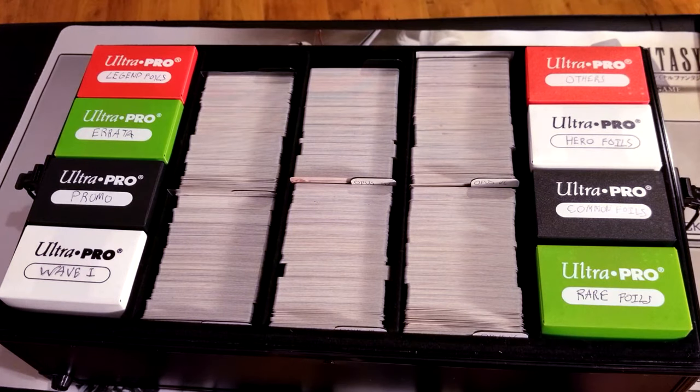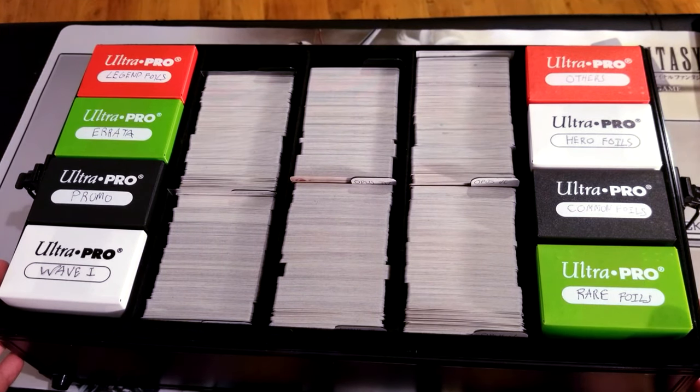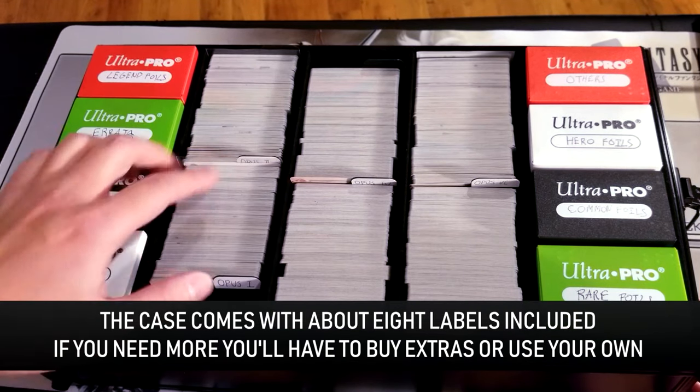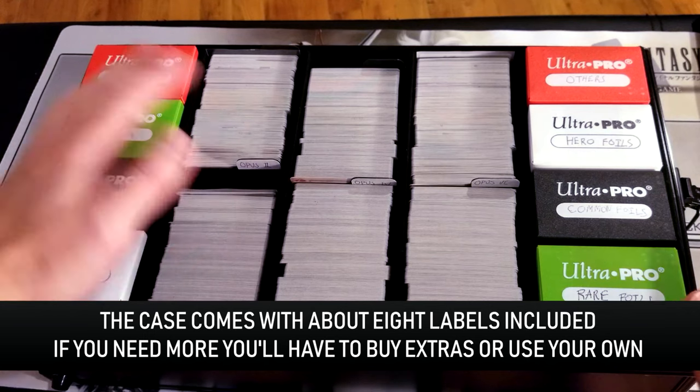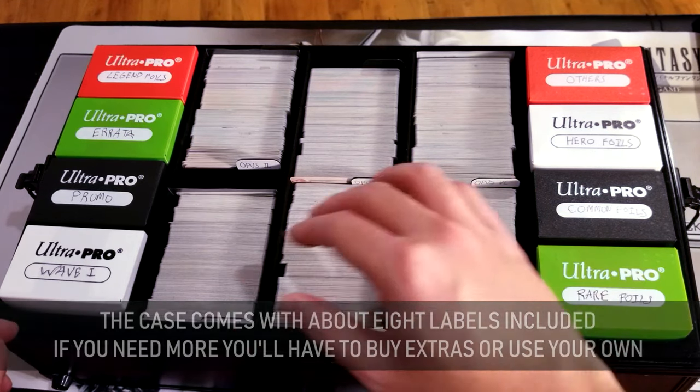So let's go ahead and take this lovely lid off, and you'll see inside that I already have this thing jam-packed full of cards. You'll notice that it has labels — these labels come with the whole package so you don't have to buy them separately, although if you run out you can buy extras.